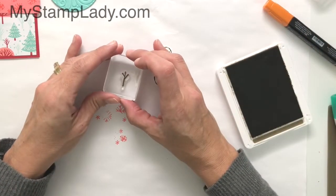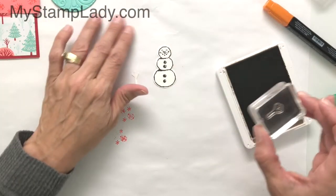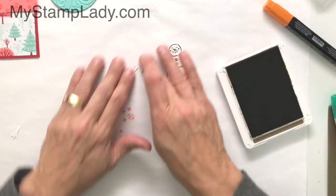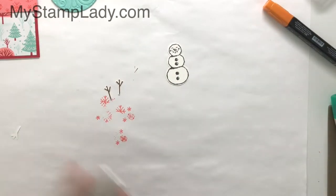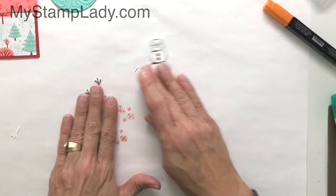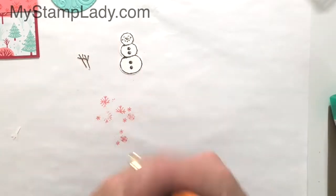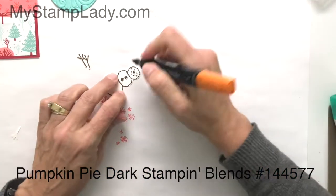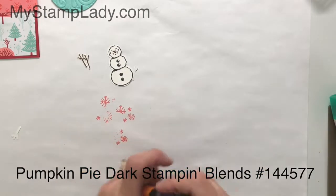Because the stamp set is full photopolymer, I can actually line up my stamp image with the paper. It's a little bit harder to line those up with the white on white here — I would probably grab a different color paper to do that on the background. Then I'm going to use the Dark Pumpkin Pie Blend and I'm just going to color that nose in. That's all the color I'm going to add to this snowman.